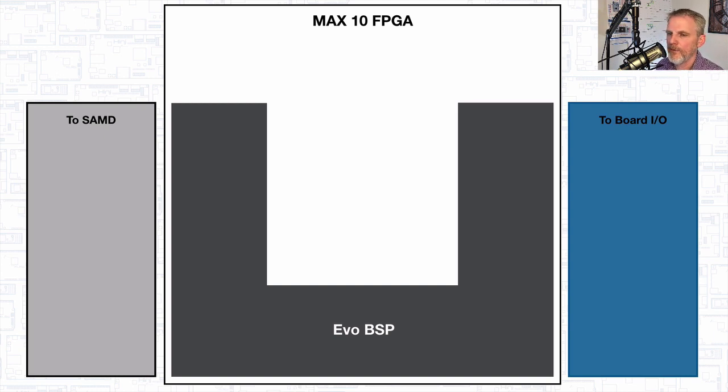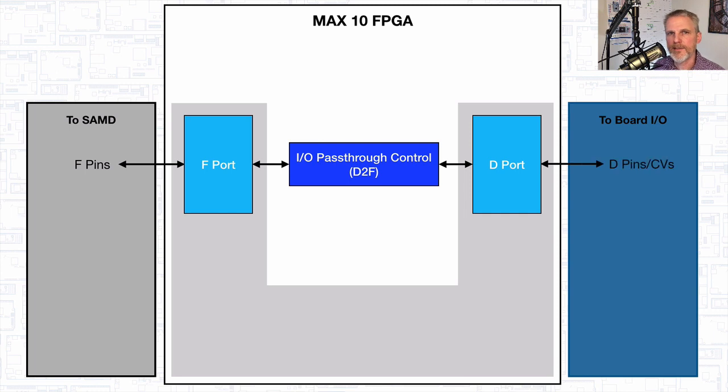Let's look at a really simple example — the most basic example — and that is the standard D-pins that you have on a feather. If you take the Feather M4 Express from Adafruit, for example, all of the standard D-pins or data pins that they bring out is what we call D-pins. If you look here on the right-hand side of this block diagram, you'll see these D-pins or castellated vias — that's what the CB stands for — because all of the data pins we have are also pinned out to castellated vias on the board. Between the SAMD and the MAX10, we refer to that bus as the F-bus or F-pins, and there's this F-port between SAMD and MAX10. In order to pass those through, it goes through a block called D2F — we also call it the IO pass-through controller or IO pass-through control block.